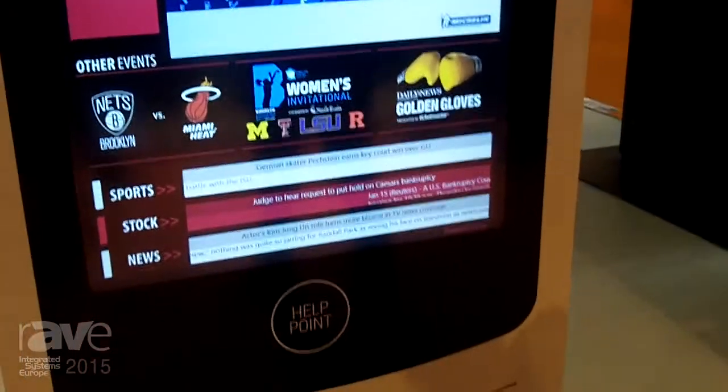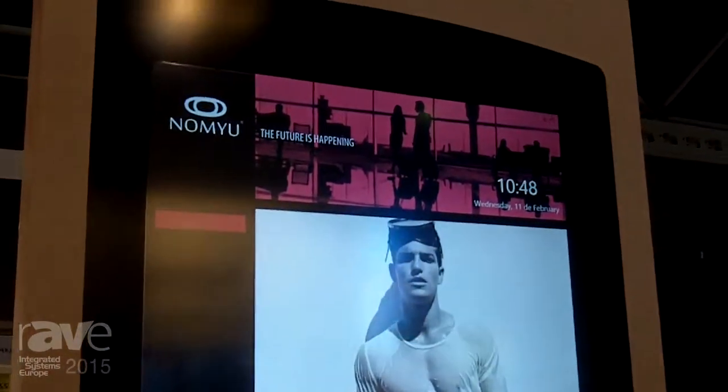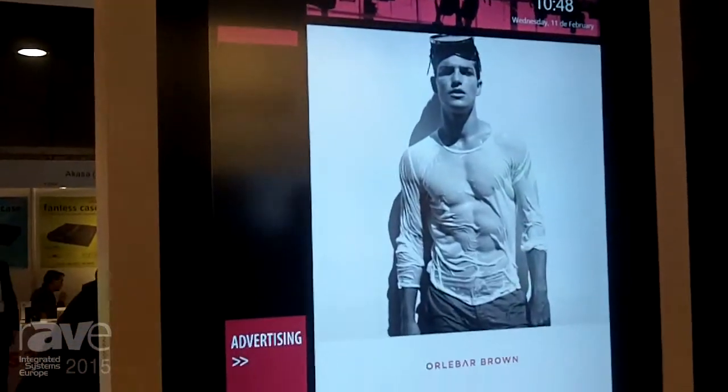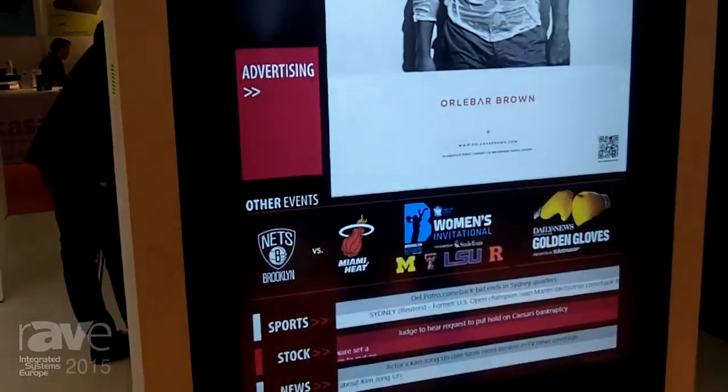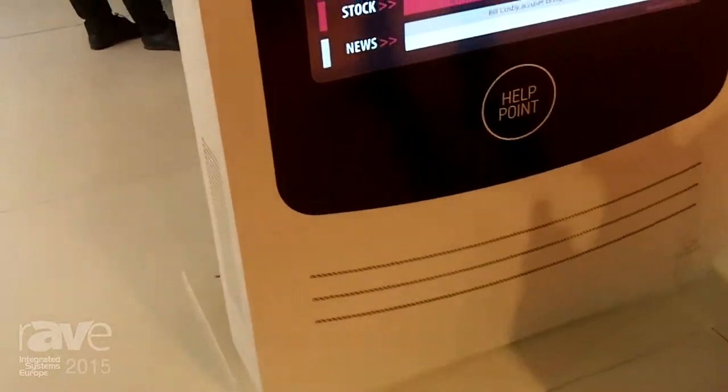We are here for the second time at ISE, presenting the NOMBIO product. Our latest product is the NOMBIO 65 inch — a full outdoor kiosk featuring Procap technology with anti-glare glass.